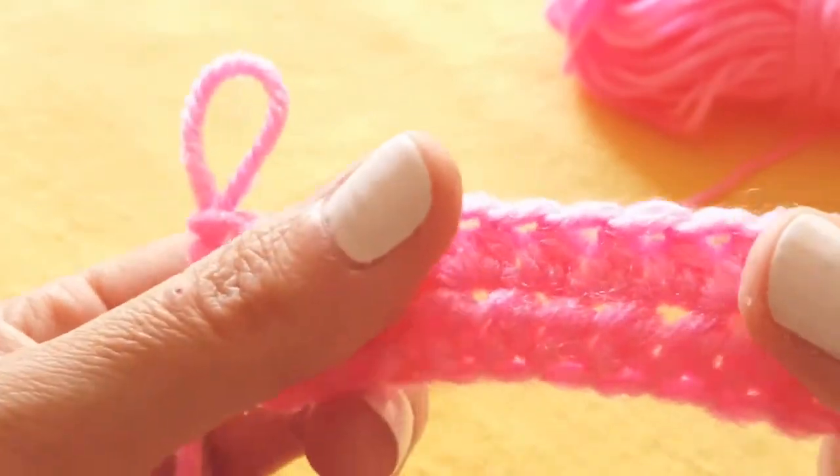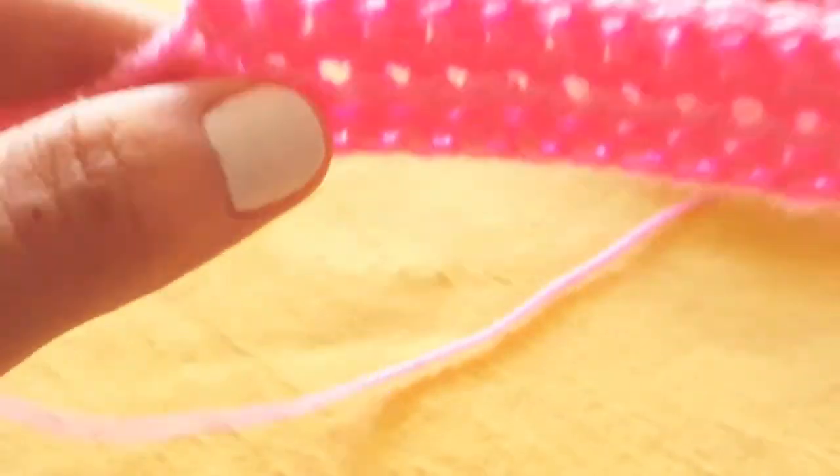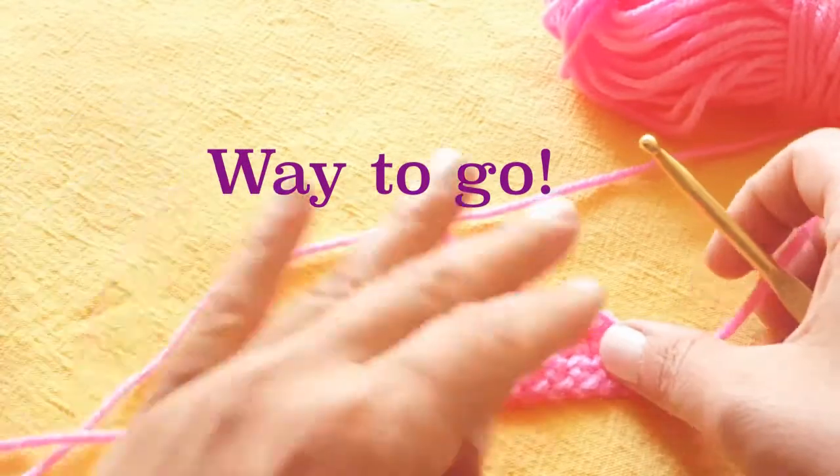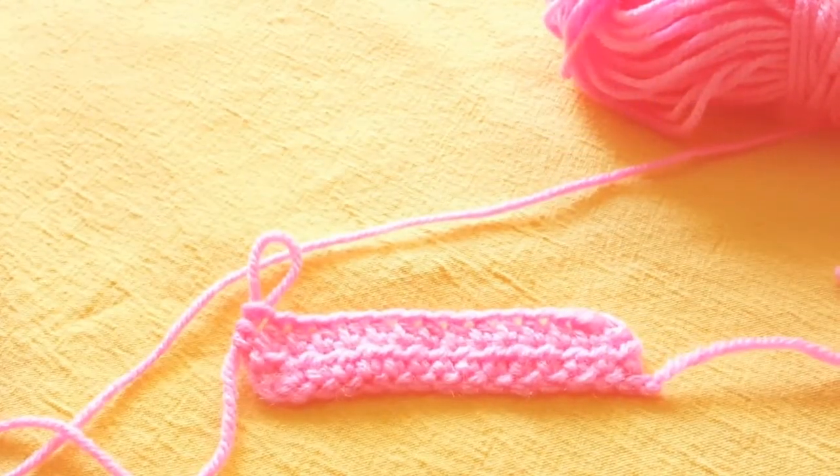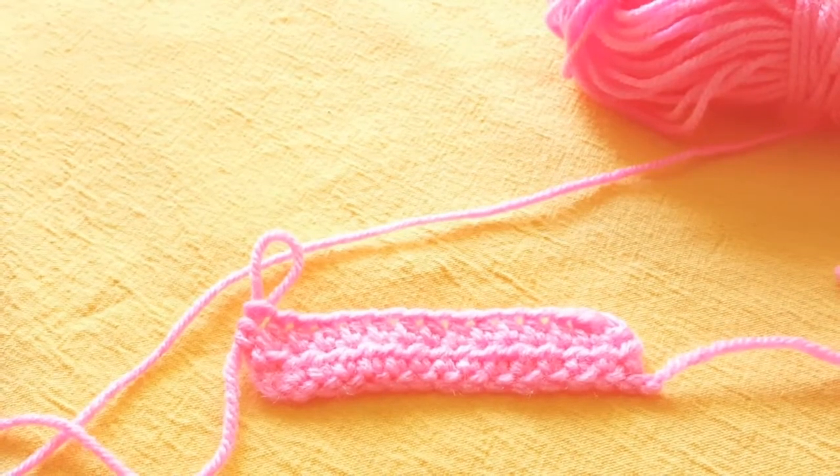So there you have it — this is the half double crochet stitch. Hope you've enjoyed this tutorial and found it helpful. Feel free to subscribe if you'd like to see more tutorials or check out some of our stitch session conversations. Until next time!